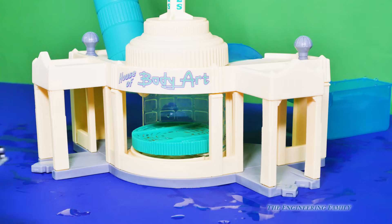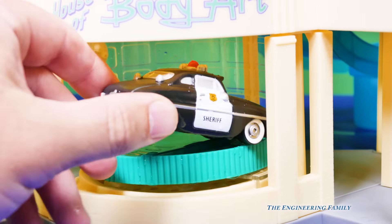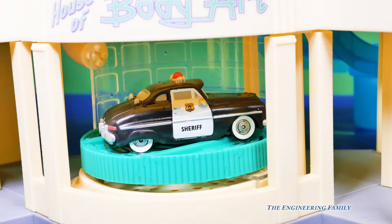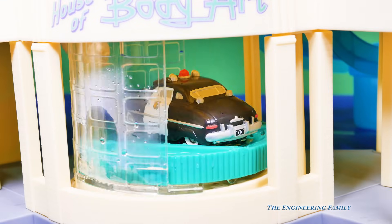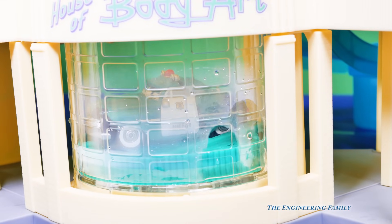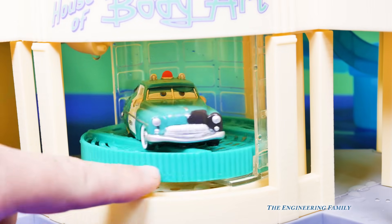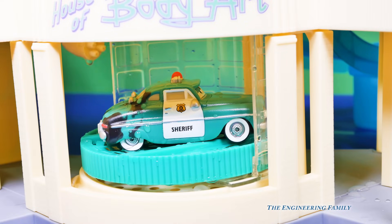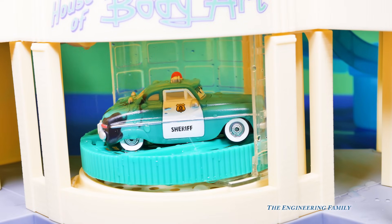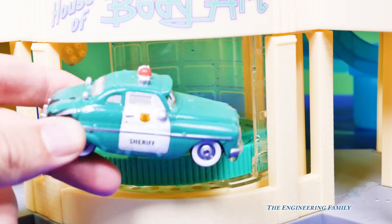We're gonna do it even closer so you can get a better look at Sheriff. Now here's Sheriff — we're gonna put him inside and we're gonna turn it. And we're gonna spray the water. It's kind of foggy, but do you see him changing colors? We're gonna open up the door so you can see a little bit better — there's a little black right there. Oh no, we're out of water. That's okay — look, Sheriff is already mostly green. It's like magic, isn't it?